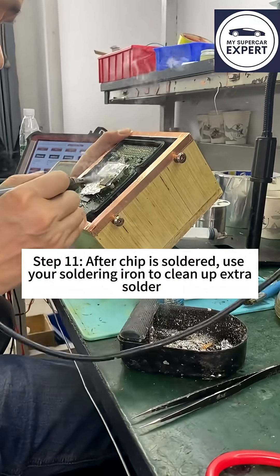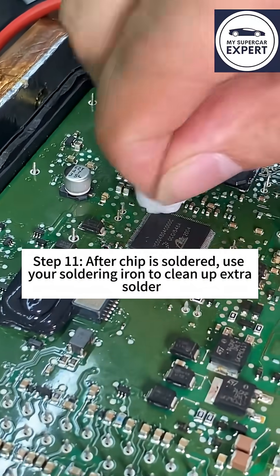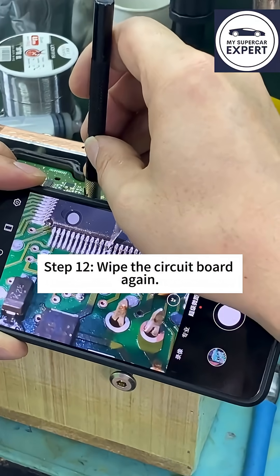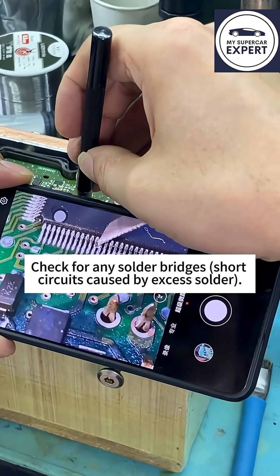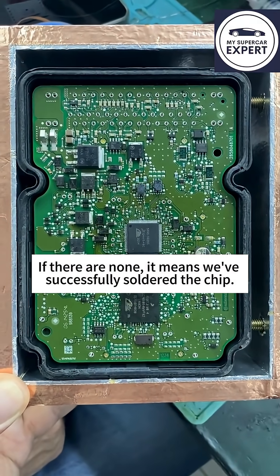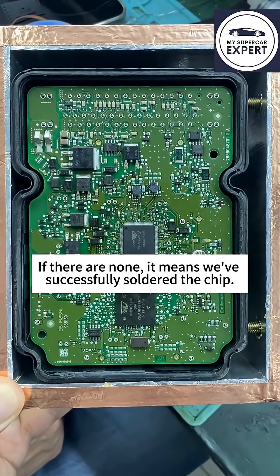Step 11: After the chip is soldered, use your soldering iron to clean up the extra solder. Step 12: Wipe the circuit board again and wipe the chip as well. Check for any solder bridges — short circuits caused by excess soldering. If there are none, it means we've successfully soldered the chip.